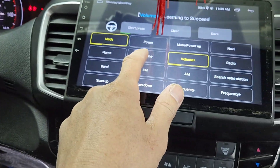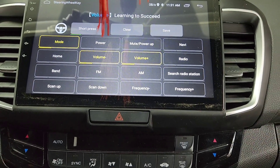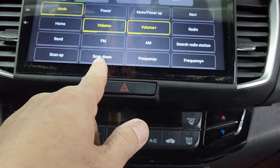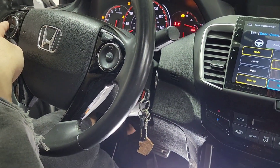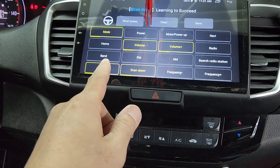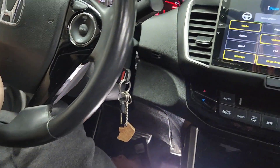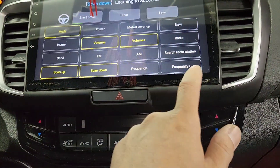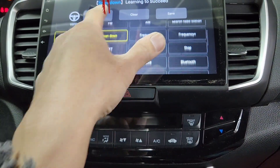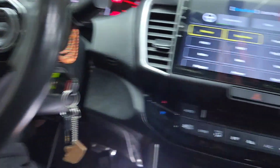Then volume down — press volume down right there. Then I'm gonna move to scan up — click on that — and then scan down, go to the left right there. It should have more stuff here for phone pickup and other functions but I don't see it. Well, I guess that's it — oh never mind, it does go up and down right there.